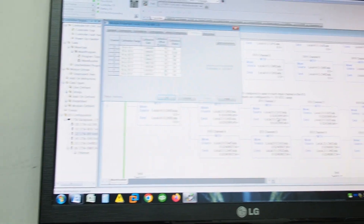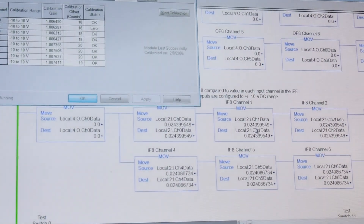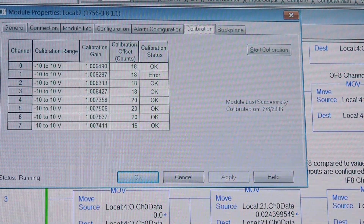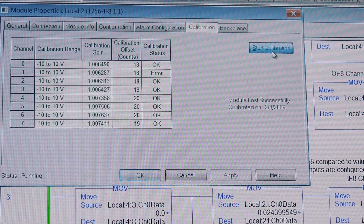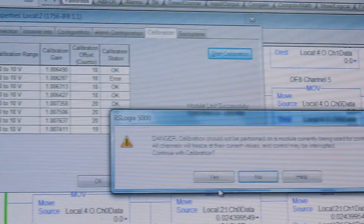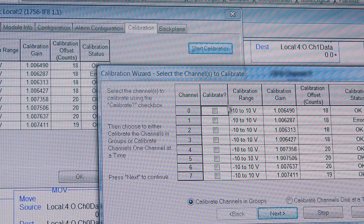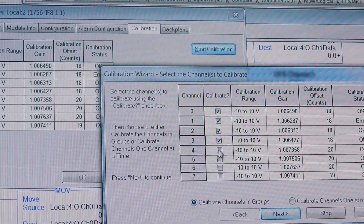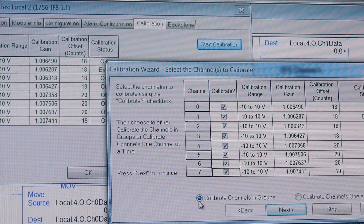We go back here to our screen, and as you can see if we zoom in, you can see where we've got an error on channel one. We'll start calibration — this is the same procedure as on the IF-16. It says make sure you're not using this in a running system. This is on our test bench. We're going to calibrate all of the channels together, stepping through one at a time. We have all eight channels calibrate in groups.